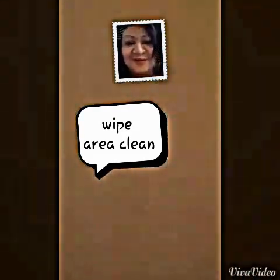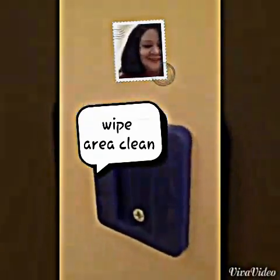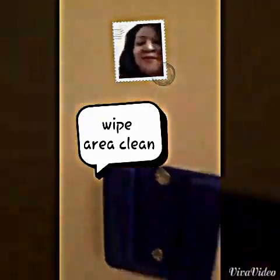This is the hook right here and this is how you're going to put it on. It comes with two screws and it actually has two hooks in the pack, so that's really good for a dollar. I'm going to use my power tool — I'm simulating.